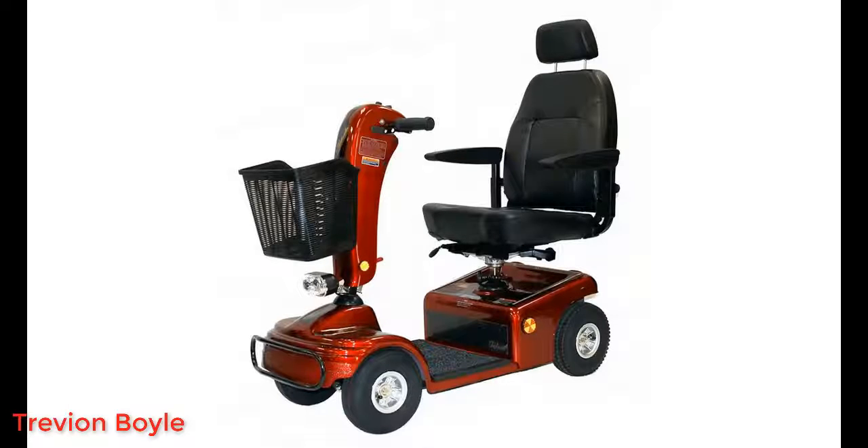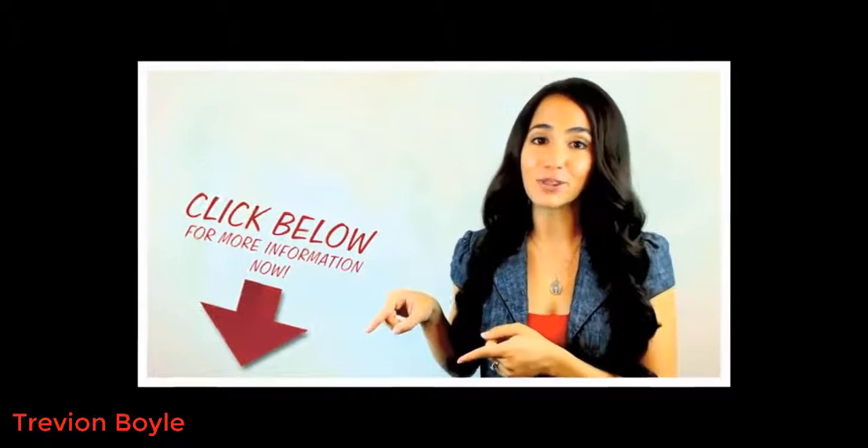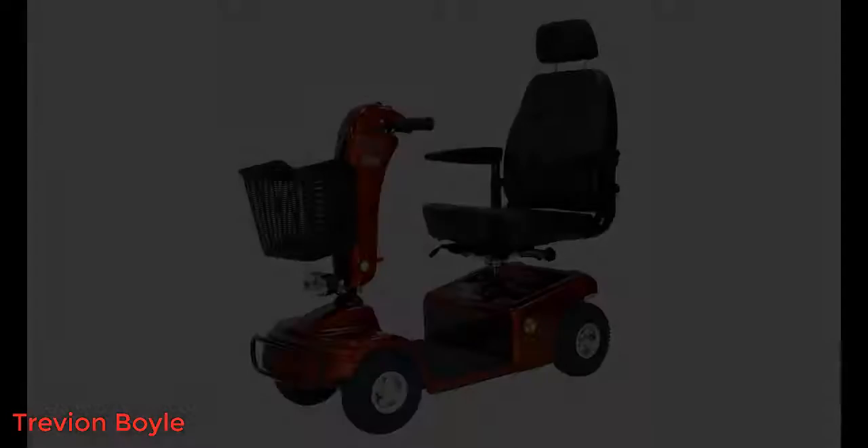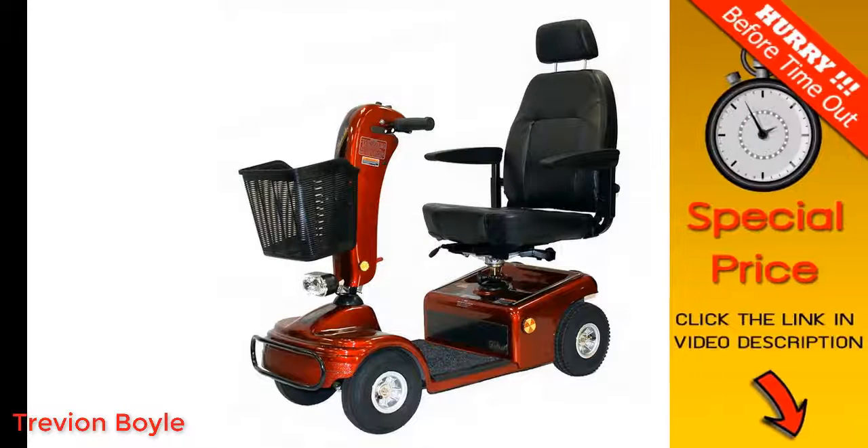Hey guys, how's it going? Today I want to do just kind of a quick review on the Shoprider Sunrunner. I hadn't seen too many reviews on this so I thought I'd just give you my two cents based off my experience. You can find out more about this by clicking the link in the description — I found a pretty good deal on this and I'll put a link below so you can check that out if you're interested.